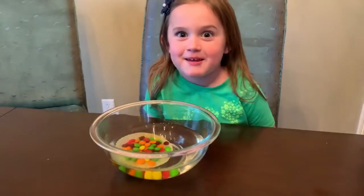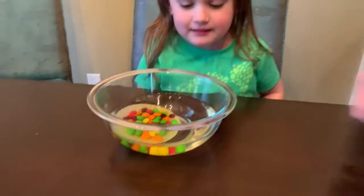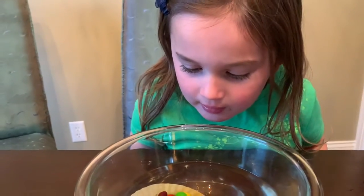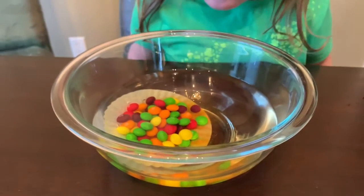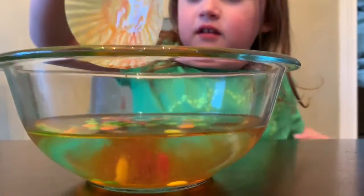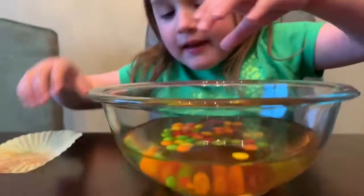Wait — are we actually getting it on video? It sunk! 63 Skittles! 63. Nice. That is my masterpiece.